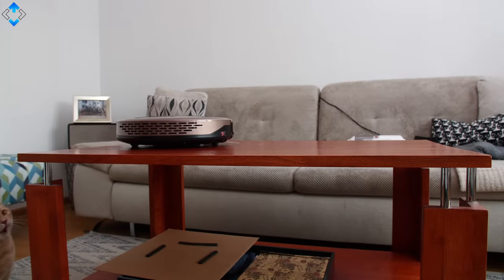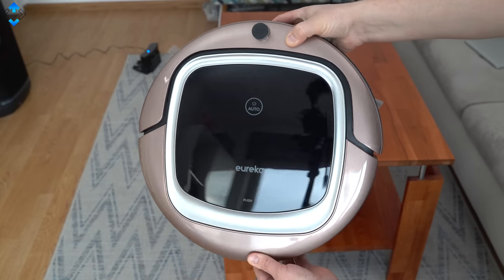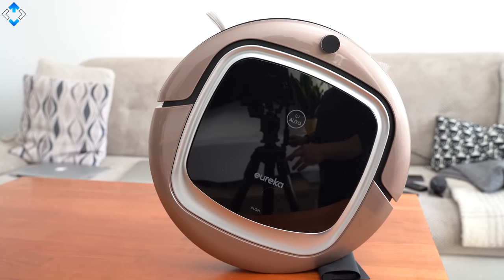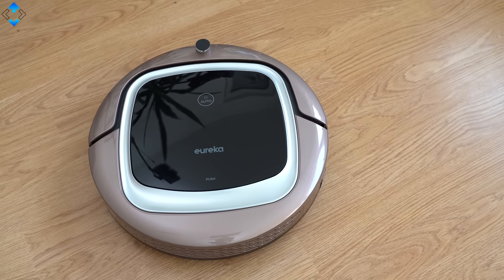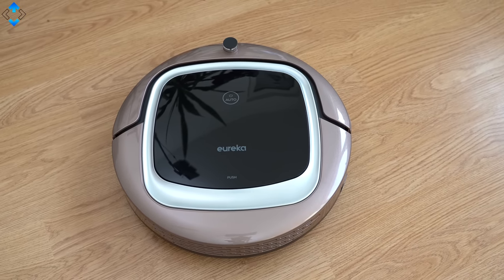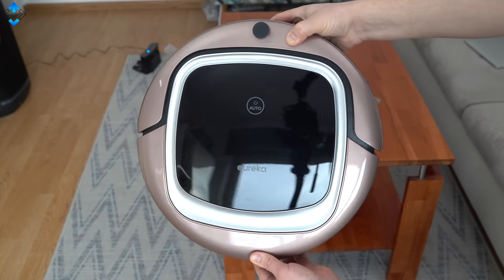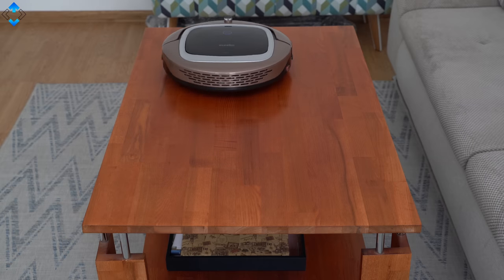Next up, the Eureka i300 robot vacuum cleaner that costs about $260 on Amazon. The vacuum cleaner comes with everything you need to start using it, however it has fewer spare filters than the cheaper iLife model. On the other hand, you can immediately tell this is a more premium product than the iLife V4 as it has a nicer design and slightly better build. However, the glossy plastic cover is a big dust magnet, meaning that you will need to clean the vacuum itself from time to time.